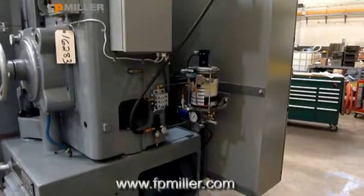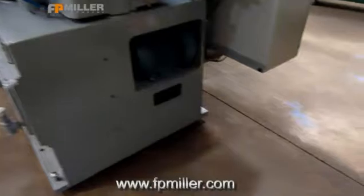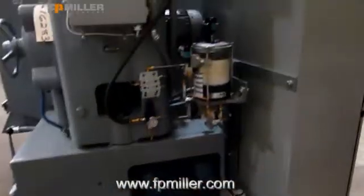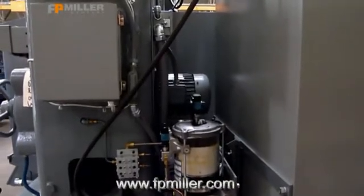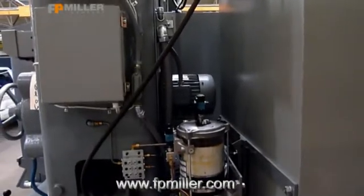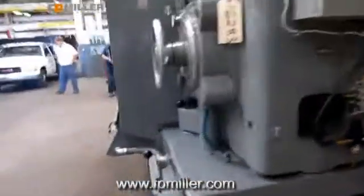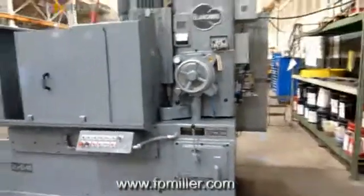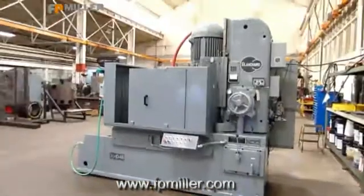That's your automatic grease system. This is your table drive motor. This is your elevation motor. And this is a 26HD48 remanufactured machine.